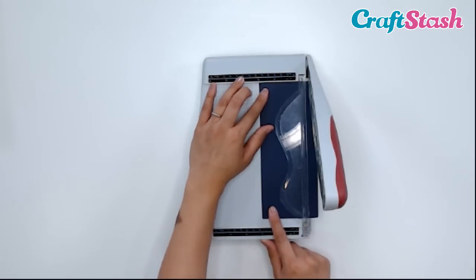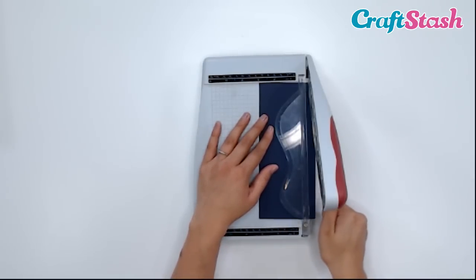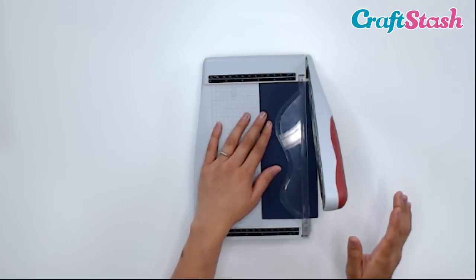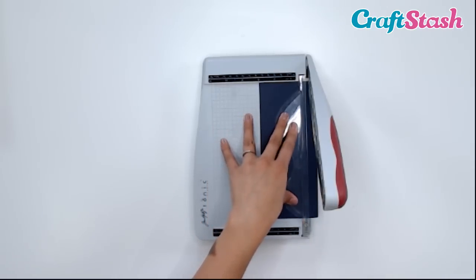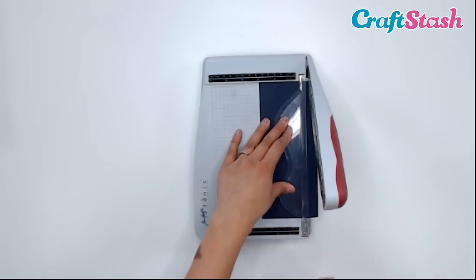The big thing with guillotines is that the paper can shift as you're cutting. As I'm going to push the blade down, sometimes the paper slowly moves to the side — this is normal. But what you want to make sure to do is use your finger guard and hold down that paper with a firm grip so it doesn't shift as you're moving the blade down. So my paper is in and I'm going to hold it down with the finger guards.